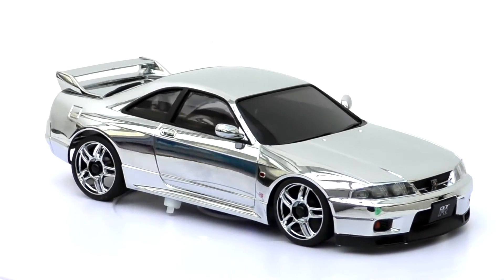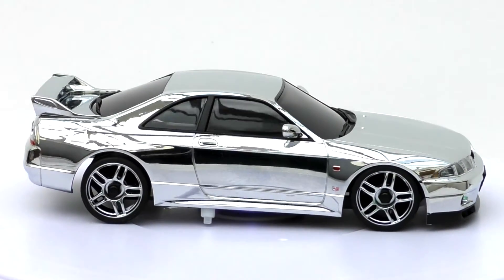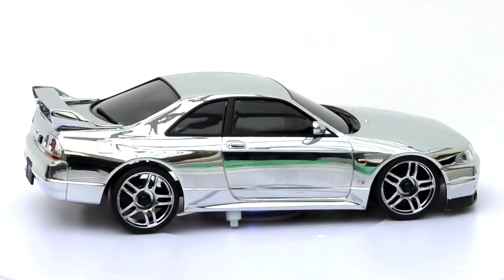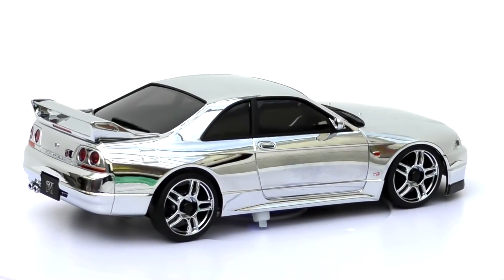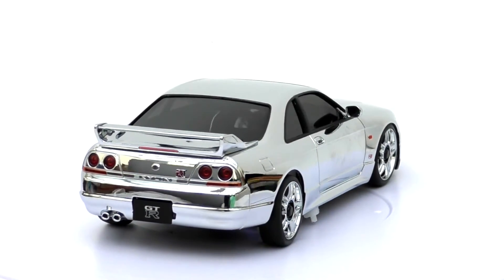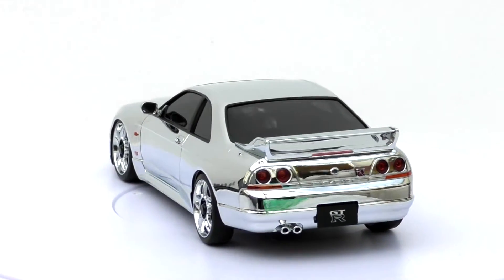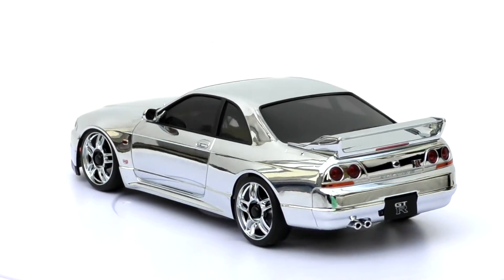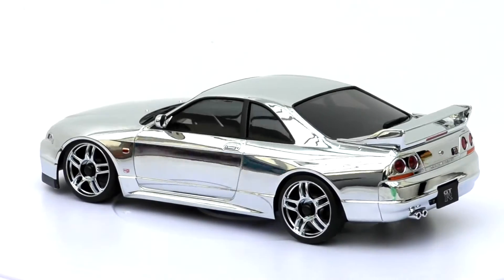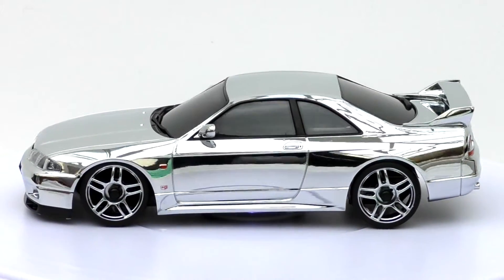Here we've got the Nissan Skyline GTR V-Spec R33 in silver chrome, and it's looking absolutely amazing. 2500 made, guys, and Mini-Z started in 2002, so this is a 20-year anniversary for Mini-Zs. Love that — just that chrome on a Mini-Z looks mad, it looks beautiful.